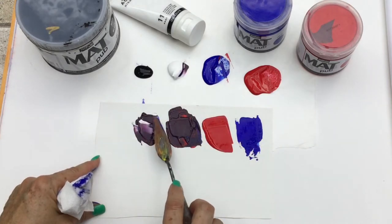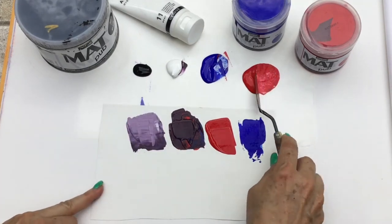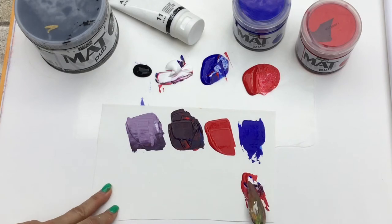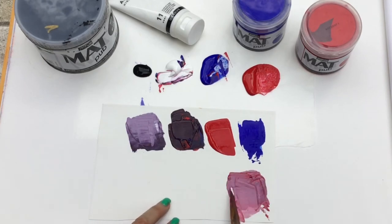When we add some white to that color, look at how you're gonna get this very beautiful warm purple color. And here we're gonna do more magenta and a dab of your ultramarine blue to get something that's a very red purple.